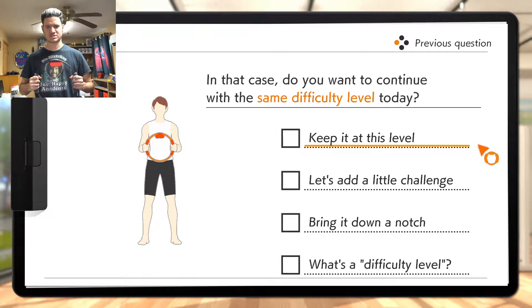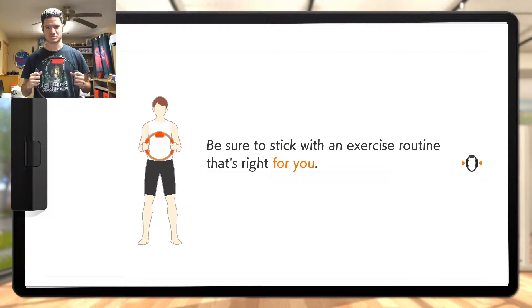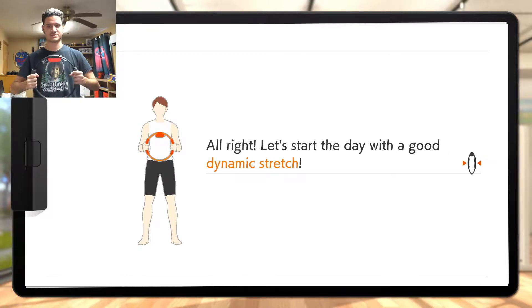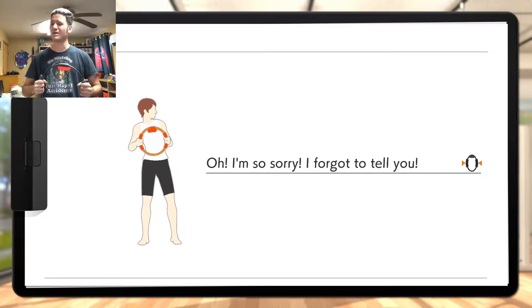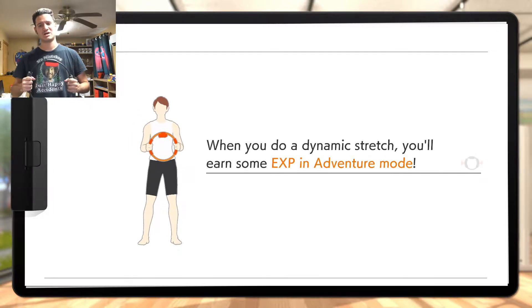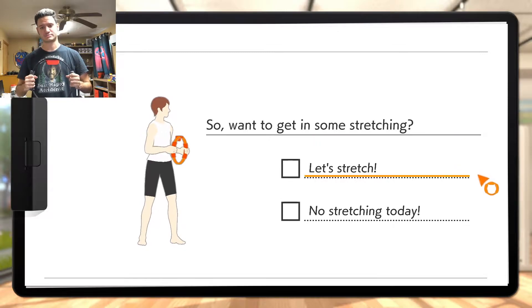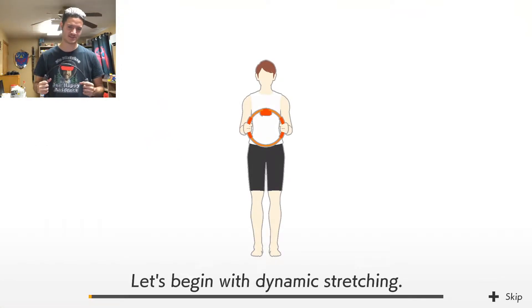In that case, do you want to continue? Yes. Keep sure to stick with an exercise routine that's right for you. Remember that your hard work has many benefits. Let's start the day with good dynamic stretching. You'll earn some XP in adventure. Let's stretch, let's get started. Stretching is important to stay fit — remember that, kids.